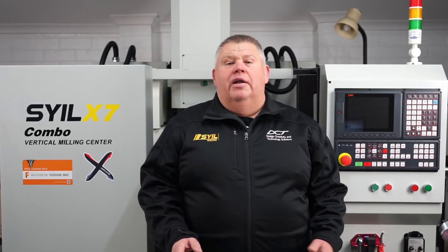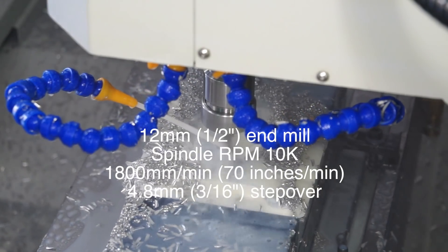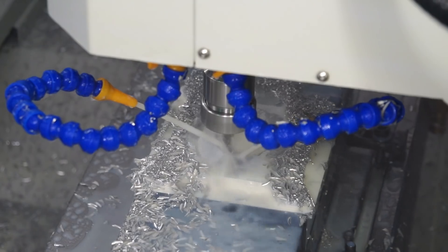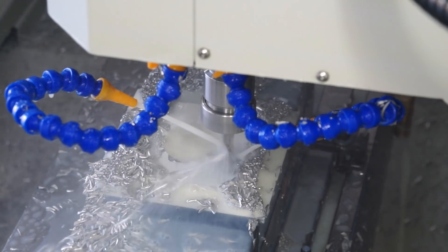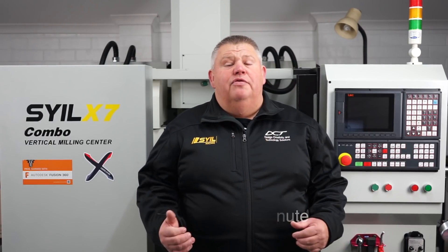When I first ran this part I ran it very aggressively — I kept the stepover in the 2D adaptive at approximately 40% and upped the feed rate. The spindle held on but it did feel the load. The next time I ran the part I dropped the stepover back to roughly 20–25% and upped the feed rate even more. There were stages where I was pushing it at 2100 millimeters per minute.